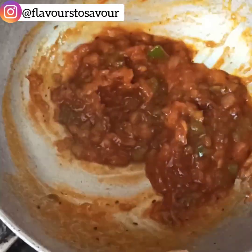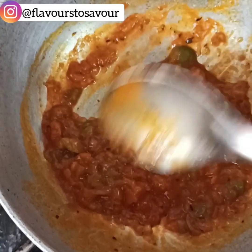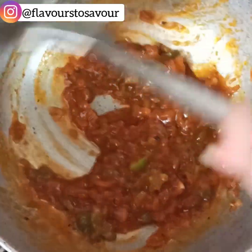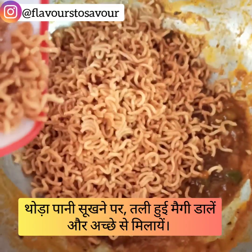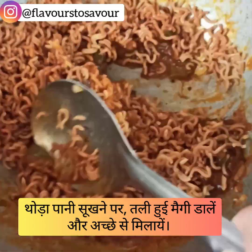Then add the fried Maggi crumbs to the mixture and give it a nice mix.